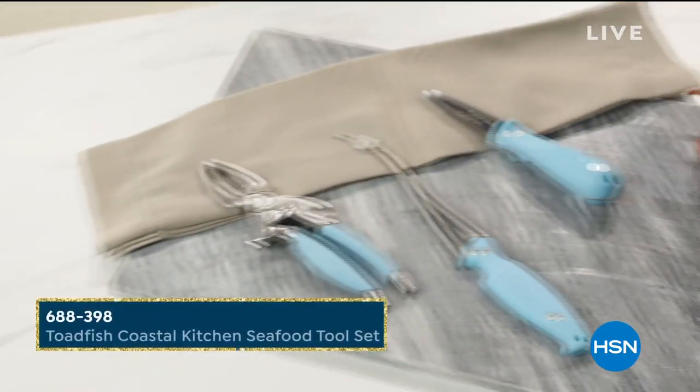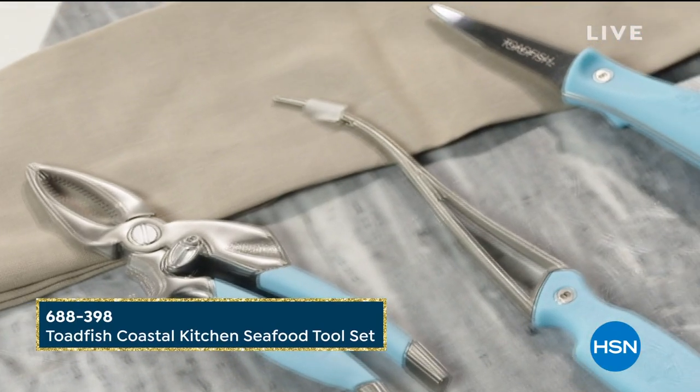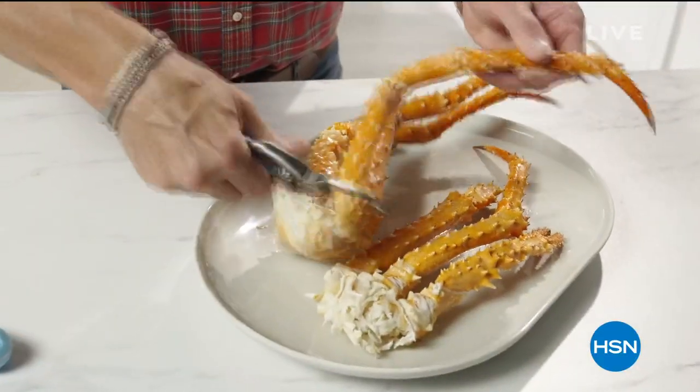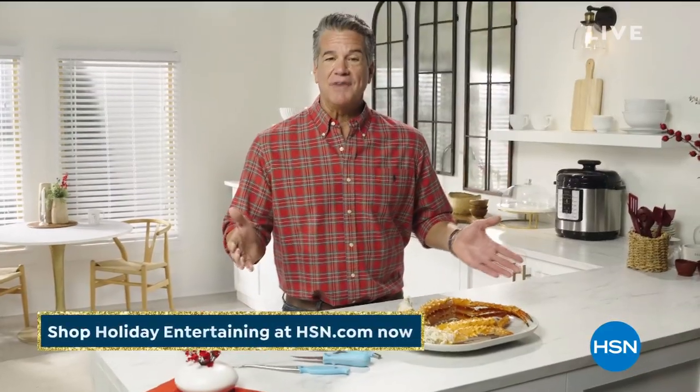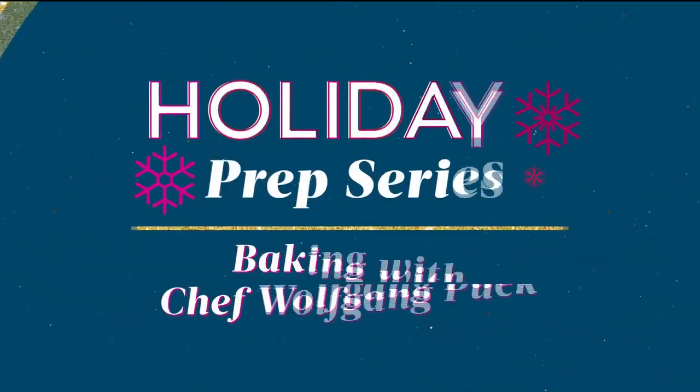The kitchen gadget set for the non-traditional holiday meal. This is a seafood tool set designed for oysters, shrimp, or crab. My favorite is the crab cutter. Cutting crab can be such a pain, but this will go through anything — flawlessly cutting through crab shells without leaving any mess and getting you the most meat. Shop this and all my favorite holiday kitchen gadgets at hsn.com.